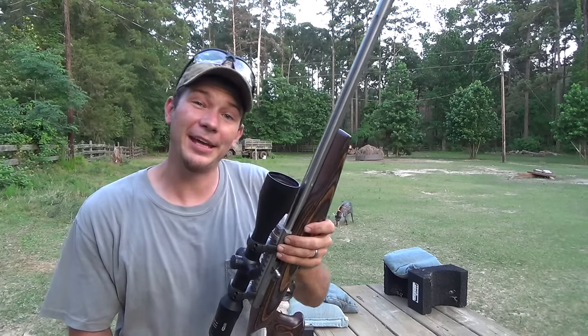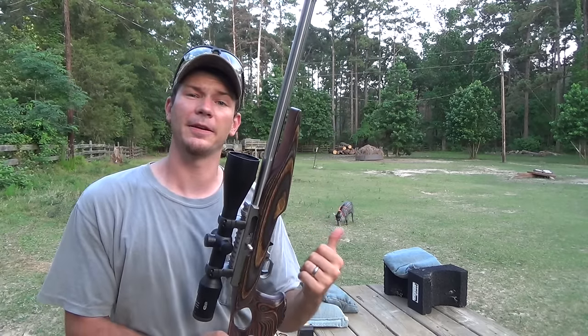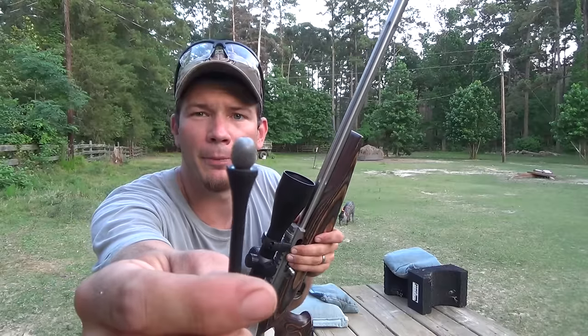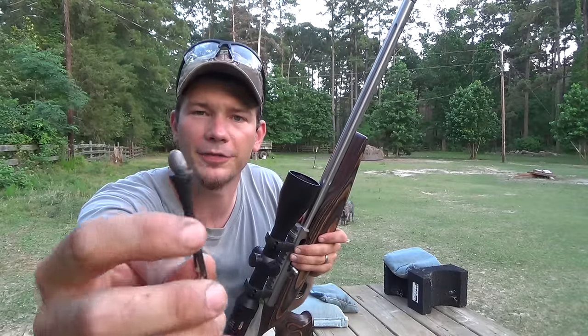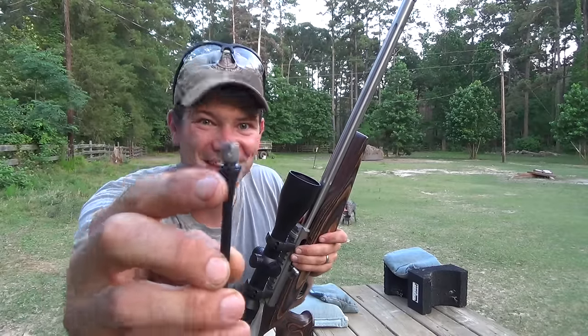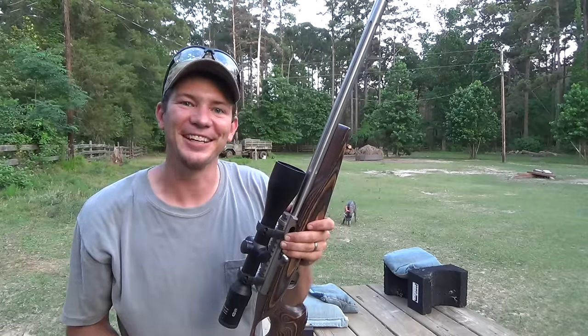Hey guys, Dustin Ellermann here. You all know my pig over there — Nosler the pig. Well, it's summertime and it's warming up. Today I pulled a big old tick off of her — not the golf tee, the tick — and I thought, hey, I know what we can do with this: we can have a tick trick shot.